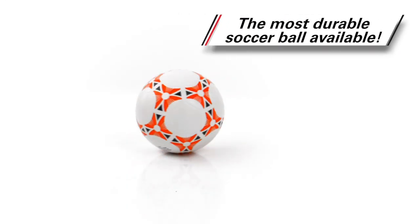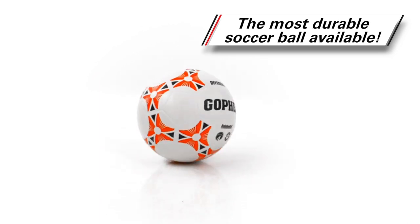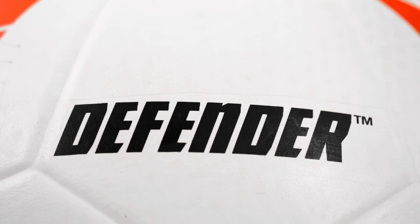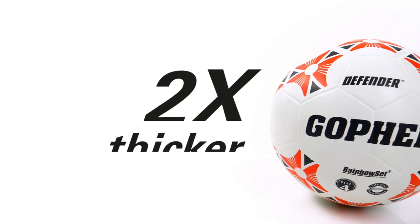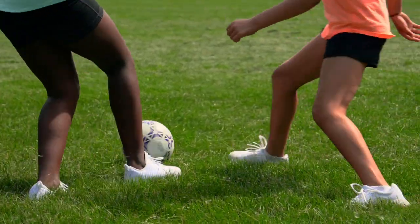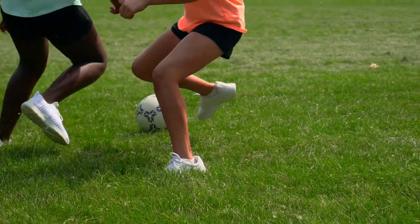Get the most durable rubber soccer ball available with a cover that's two times thicker than a standard ball. Introducing Gopher's Defender Soccer Balls, featuring a cover that is two times thicker than your standard soccer ball — the Defender will outplay and outlast all others.